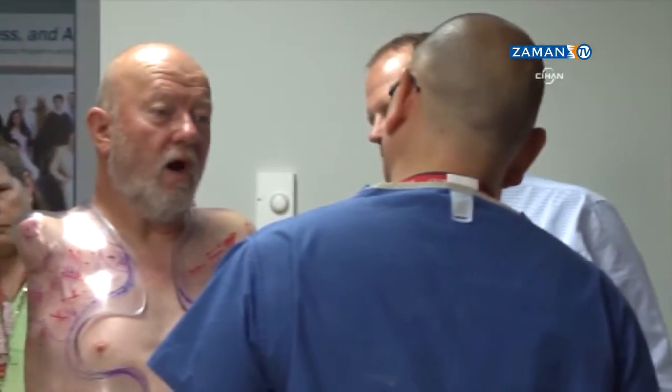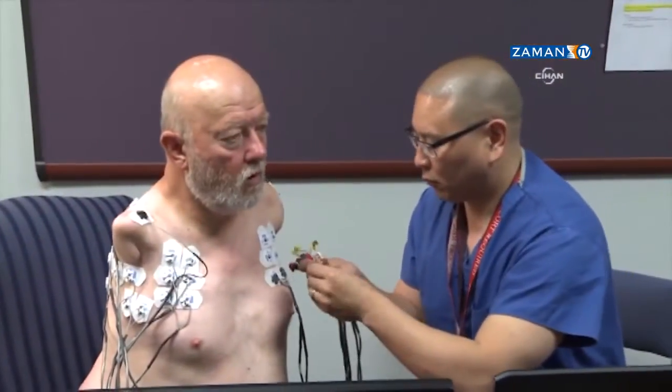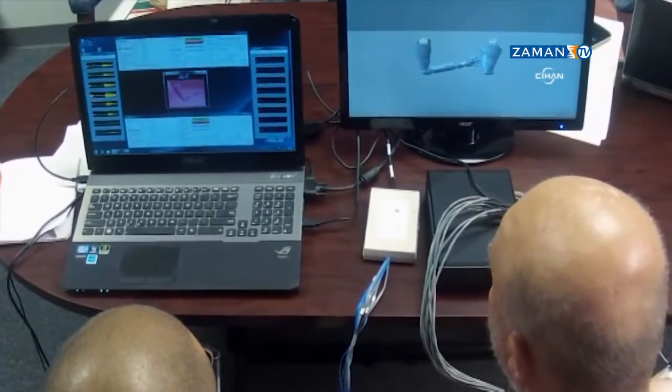This old school approach is working out so much better than the modern. While the socket got its finishing touches, the team took the next step and had Les work with the virtual reality system that mimics the actual prosthetic arms.